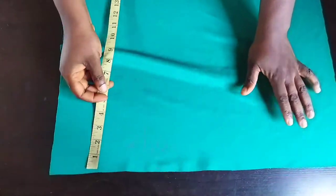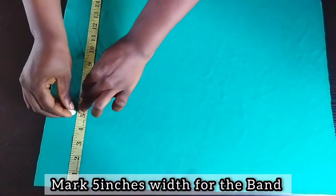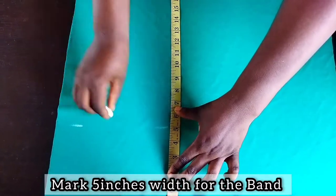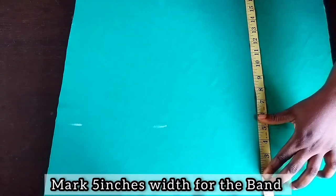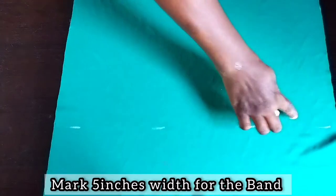I didn't put any seam allowance. What I'm doing right now is marking out five inches for the band. We are cutting out these five inches for the band from this particular fabric.